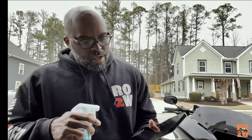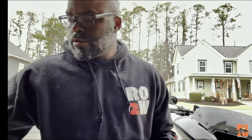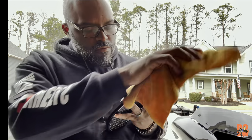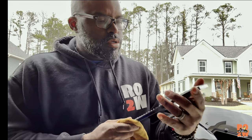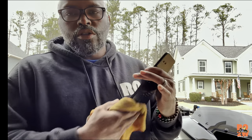It is recommended to wipe the parts down and clean them, so I'm just going to use some of this waterless car wash from Chemical Guys right here — just wipe them down, get any fingerprints or material, anything on them that may be there before I install them.